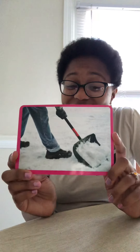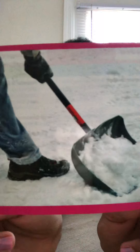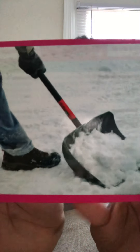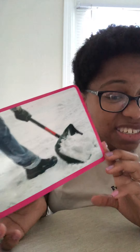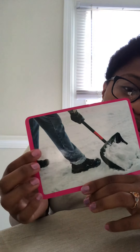Then our next word is shovel. A shovel is a tool that you use to dig a hole or scoop up something. This man is using a shovel — let's look at how he's dressed: he has on big boots, long pants, gloves, and it's white. It's snow! He's shoveling snow, clearing it out of the walkway so people can walk without stepping on the snow.